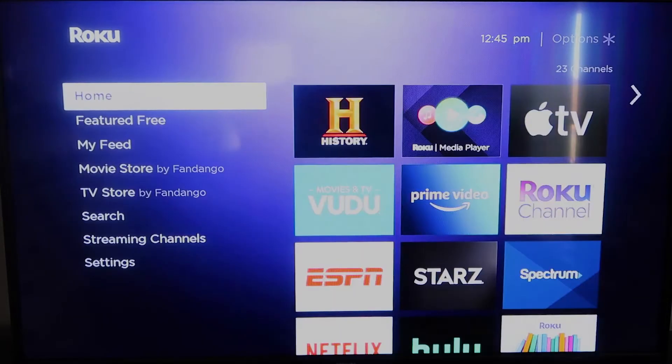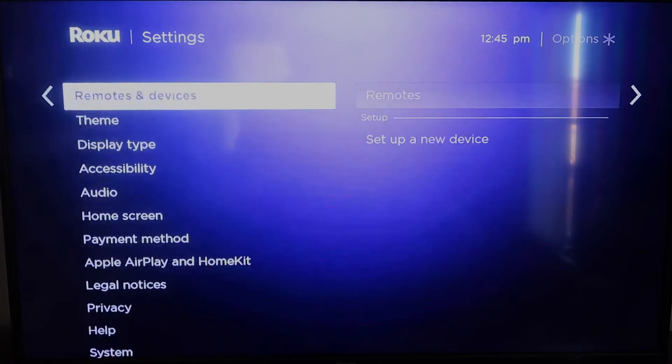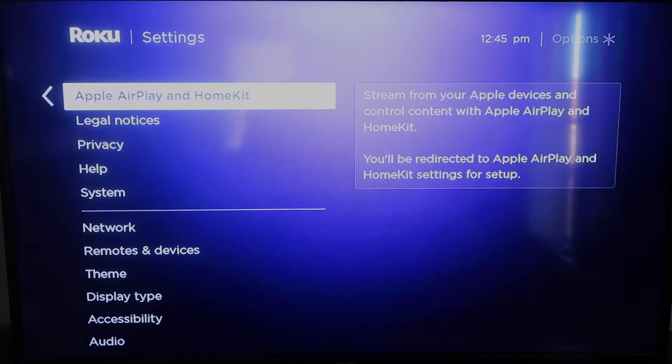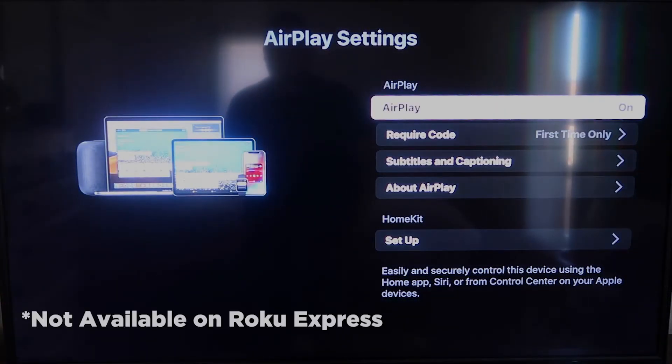Once you have that established, click the home button again to go back to the home screen, and we're going to go back down to Settings. Once you're there, click on Apple AirPlay and HomeKit. This is something new that Roku has implemented on all their devices. It's available on all Roku devices except the very lowest model — if yours doesn't have it, you might have to upgrade to the next one up.